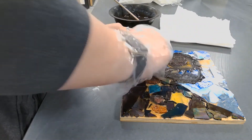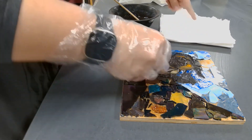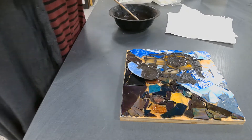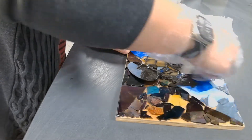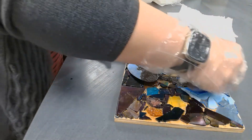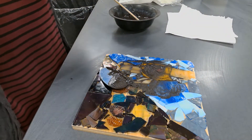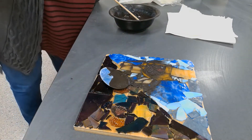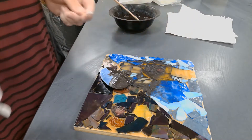Now, when you are done getting all the grout on here, you're going to take a paper towel to clean it off. You're going to have a lot of paper towels next to you — make a little ball and start making little tiny circles to kind of clean. It's a dry paper towel; you're just going to smush it around and clean off the glass. Then you're going to take the Q-tips and clean each piece to get that haze off.